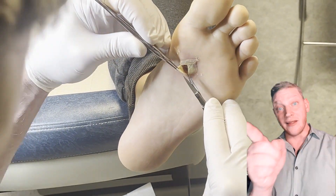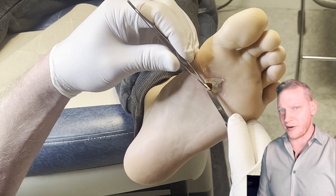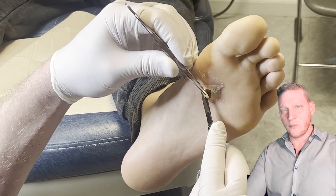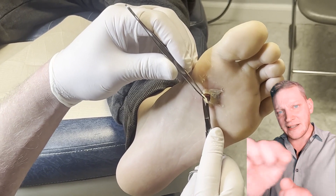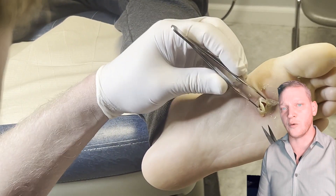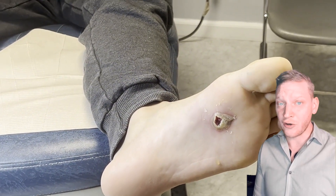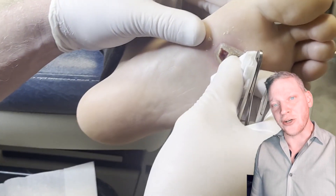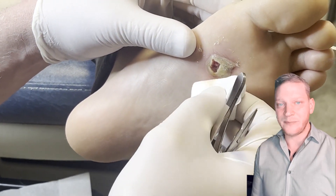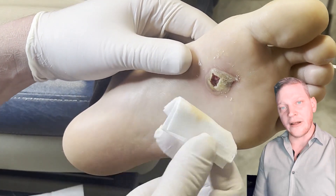You have to take it off four hours later, because if you don't, this is what happens. Some people have more sensitive skin too, so this can happen regardless. But it's okay — we just excise the very top of it, expose the wound, and prevent infection. This is a bulla caused by our treatment — this is iatrogenic. 'Iatros' meaning doctor, 'genic' meaning caused by — a doctor-caused bulla, which is not entirely intentional.